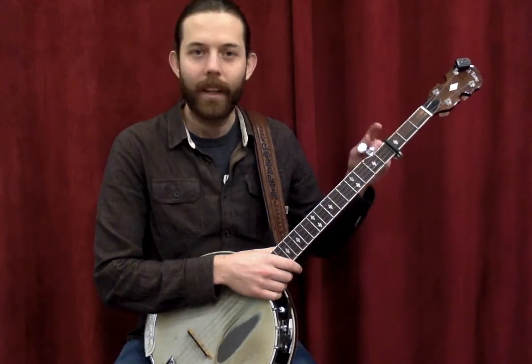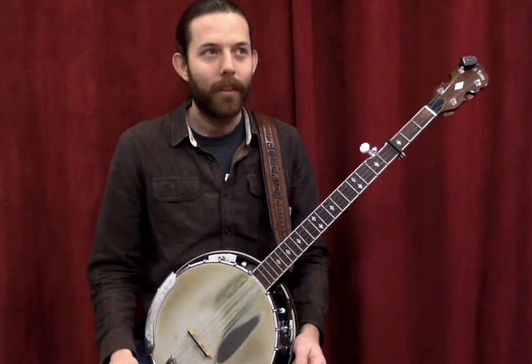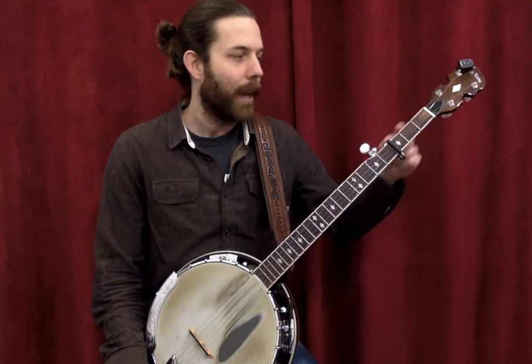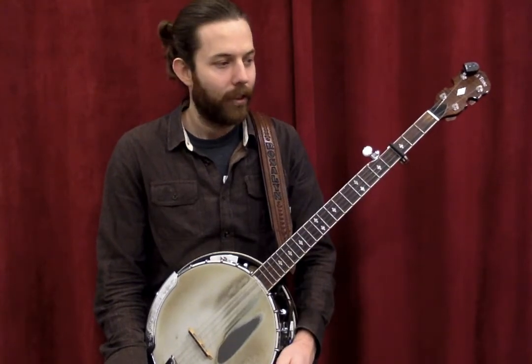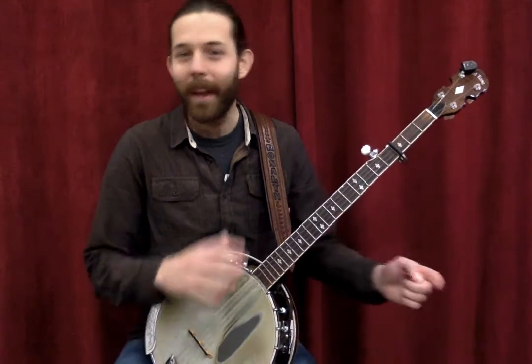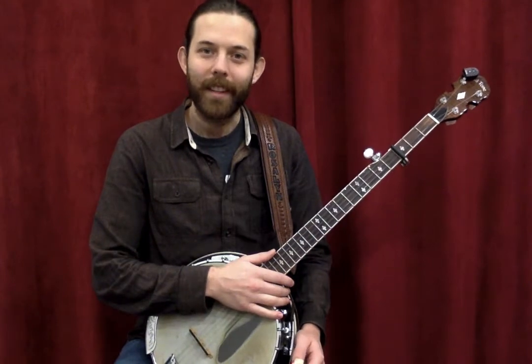You might notice I'm actually playing with a capo on the third fret. That's because I tune my banjo to an open E chord — three half steps down to a G chord — so I have to capo up to get that G chord. That's kind of a long story, so just imagine I'm tuned to an open G chord without the capo.